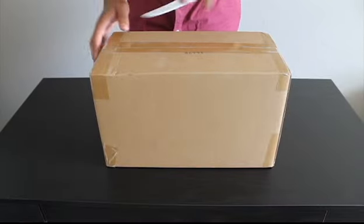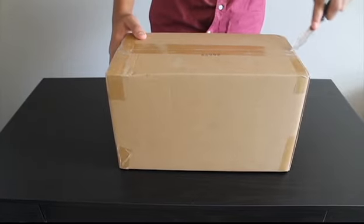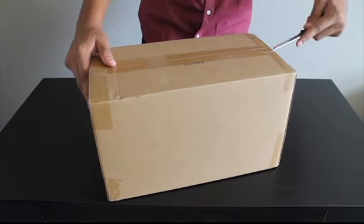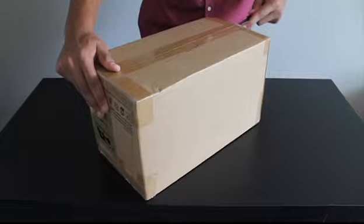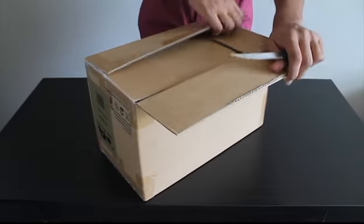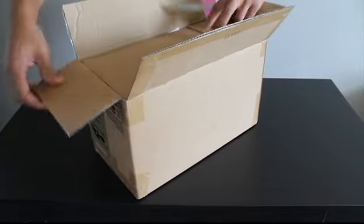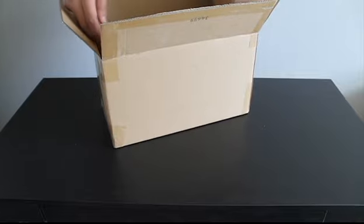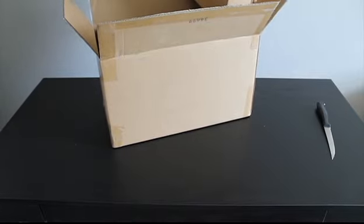Let's go ahead and open this up. Okay, so what do we got here — this looks like one of the speakers. And here's the subwoofer.